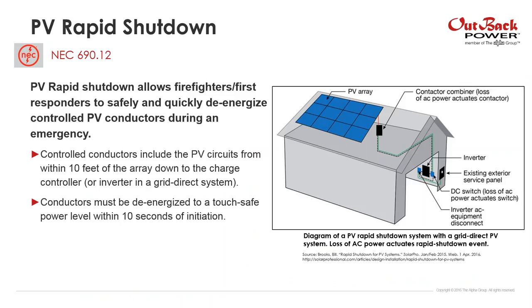Rapid shutdown is a new requirement in the 2014 NEC, and my understanding is it's being updated in the 2017 NEC. PV rapid shutdown is really a way for firefighters or first responders to quickly and safely de-energize controlled PV conductors during an emergency. Controlled conductors include PV circuits from within 10 feet of the PV array all the way down to a charge controller in our systems or an inverter in a grid-direct system. The image shown is from SolarPro, showing a rapid shutdown system on a grid-direct PV installation.